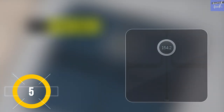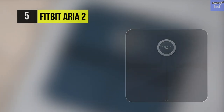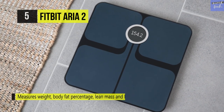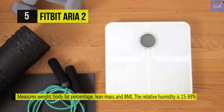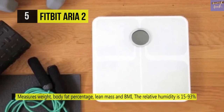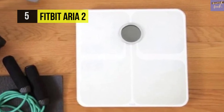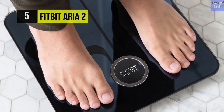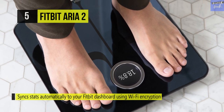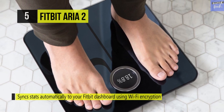The Fitbit Aria 2 measures your weight, BMI, lean mass, and body fat percentage, and automatically syncs to all your Fitbit dashboard stats via your home Wi-Fi network so you never have to record or remember them. It can recognize up to eight users while keeping stats private. Each time you step on the scale, it knows you, displays your stats, and sends them straight to your Fitbit account.